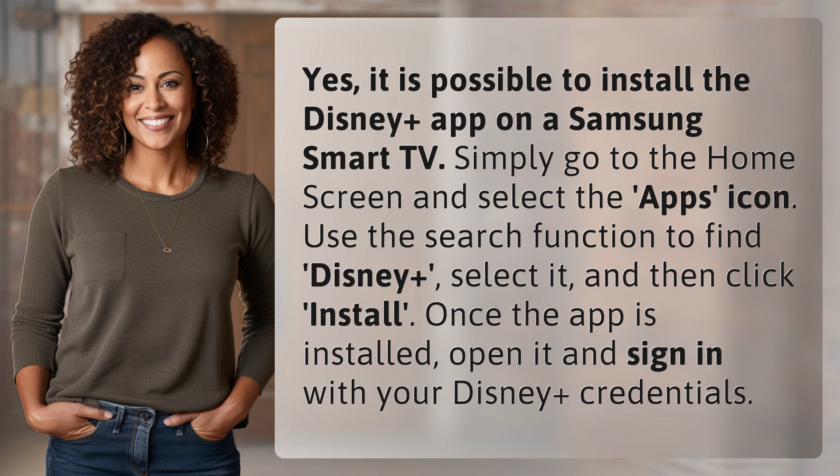select it, and then click install. Once the app is installed, open it and sign in with your Disney Plus credentials.